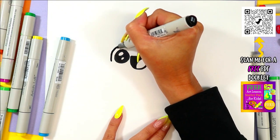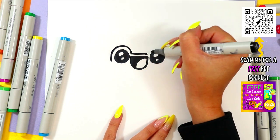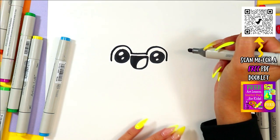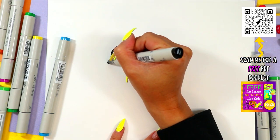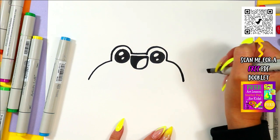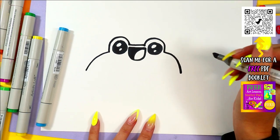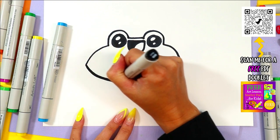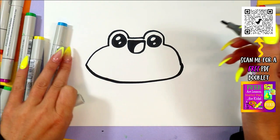We're gonna draw a nice line that goes up over that one eye, straight across above the mouth, and up and over the second eye. We're going to begin the shell. From there we'll draw one curving line down on one side and one curving line down on the other.